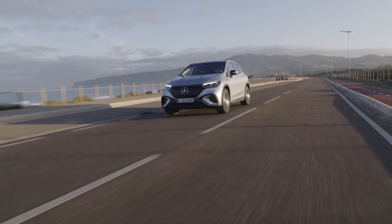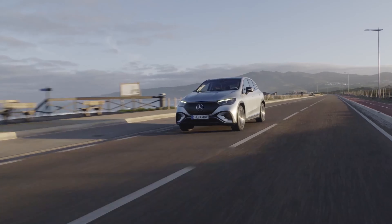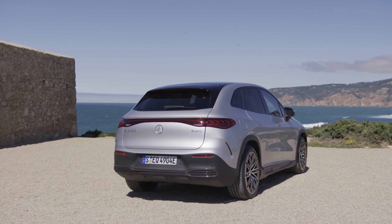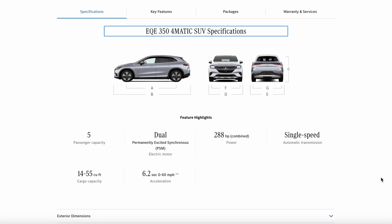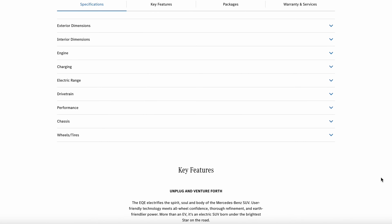Welcome, friends, to the 2024 Mercedes EQE SUV. This is the 350 4MATIC model, and this is the exact version that I would recommend — I'll talk more about that during the driving segment. The vehicle comes with 288 horsepower and 564 pounds-feet of torque with approximately a 90-kilowatt-hour battery pack.